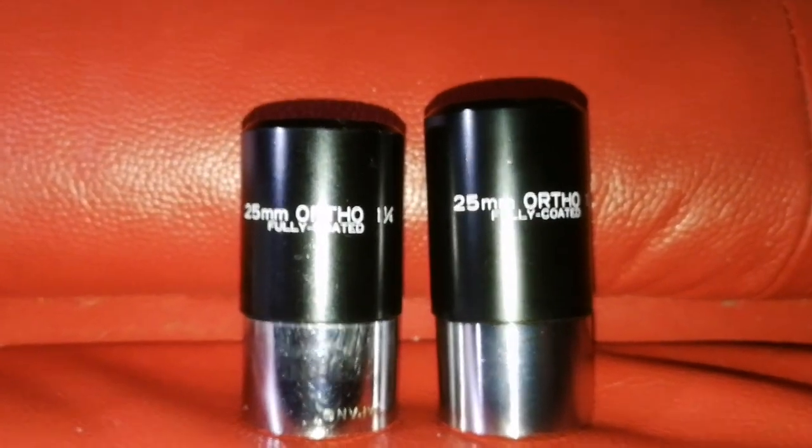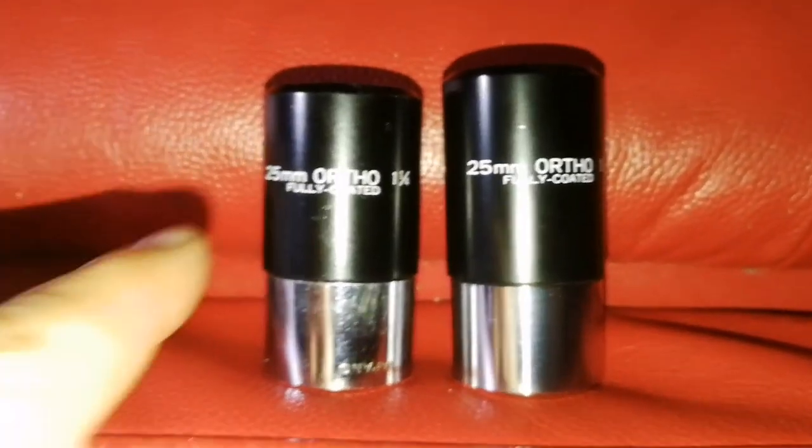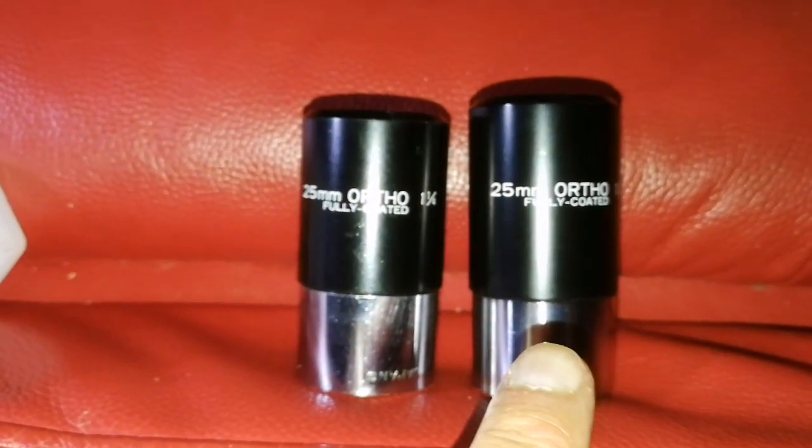The test will be with the binocular viewer. That one is definitely a Wixen. This one is not a Wixen.